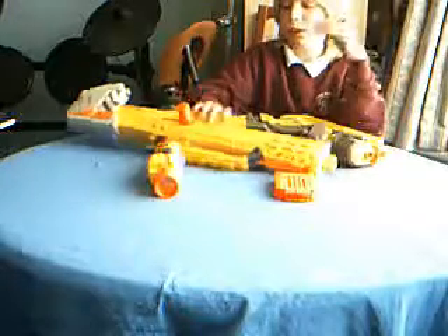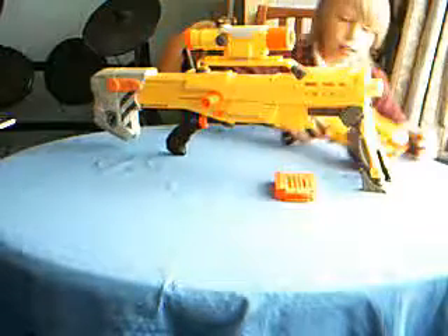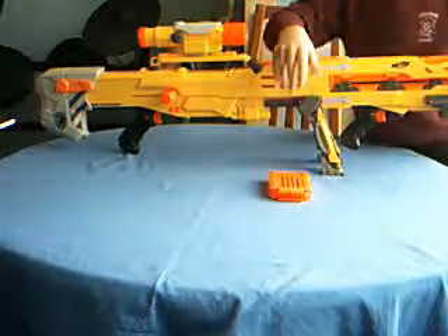It's really hard to put on. I'll do from one end to the other for the review, and hopefully you can see what the gun is really like. The clip is a very orange color.